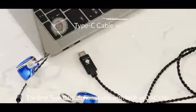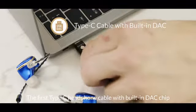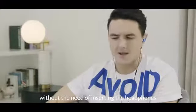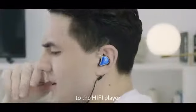The first Type-C headphone cable with a built-in DAC chip delivers powerful lossless audio without the need of inserting the headphones into a hi-fi player.